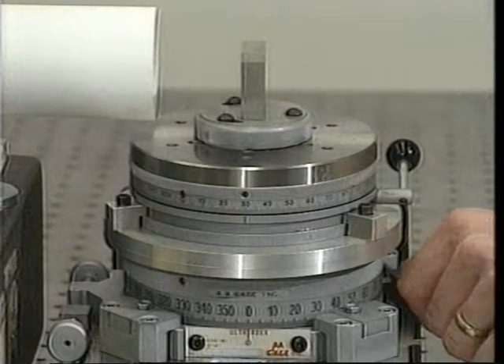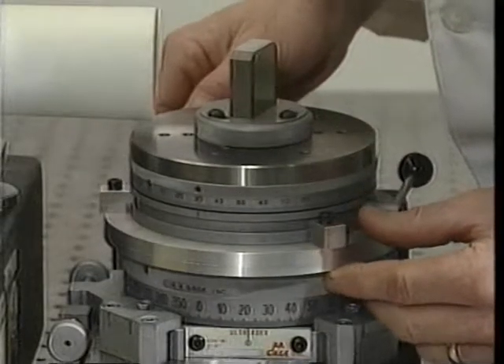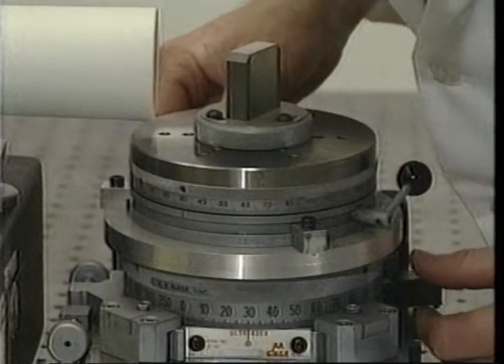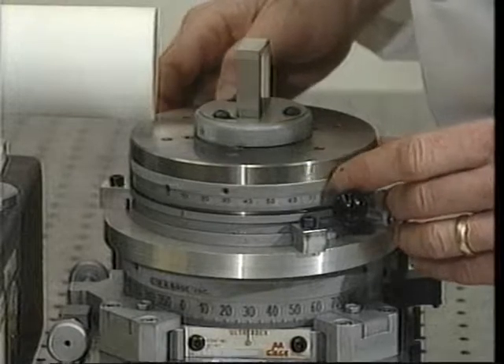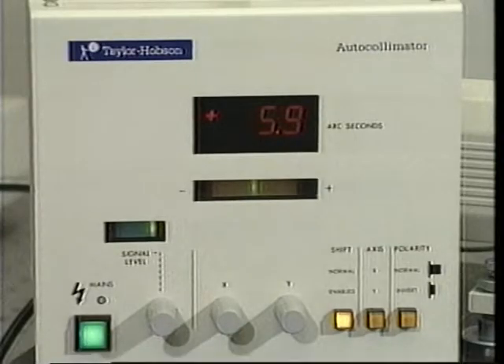As before, the bottom index is rotated clockwise until its 30 degree graduation is aligned with its indicator. The top index is rotated counterclockwise until its 30 degree graduation is again aligned with the bottom index's indicator. The first reading of this second series is recorded in the table.